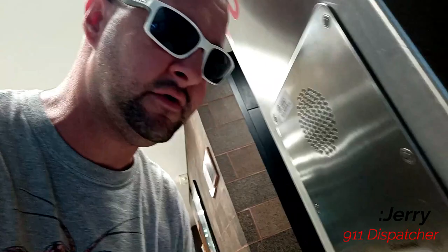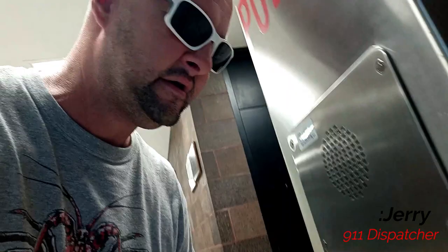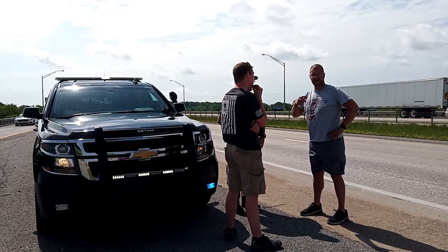Calling 911: 'What's your emergency?' 'We just want to say thank you for sending an officer to help us on the side of the road. We appreciate it — if you could tell them thank you, we really appreciate it. We made it safely and our AC is working now, so thank you.' 'Oh you betcha, no problem.' Switching to Plan B — it's the best.